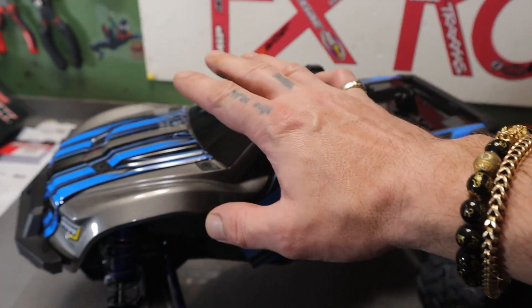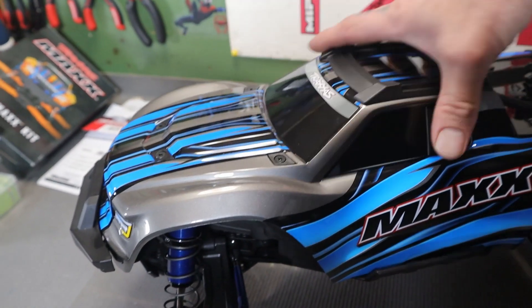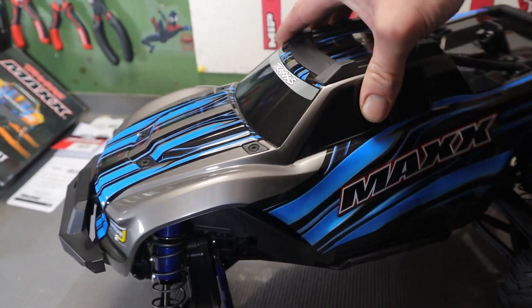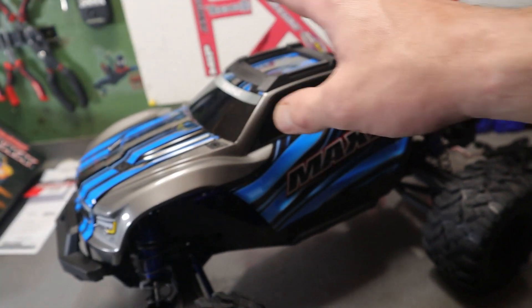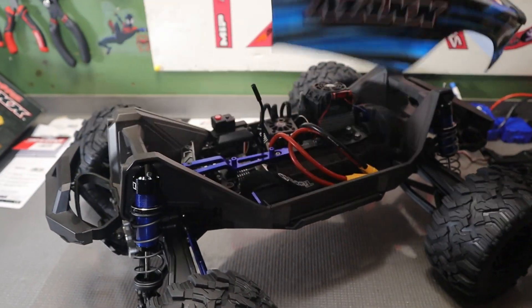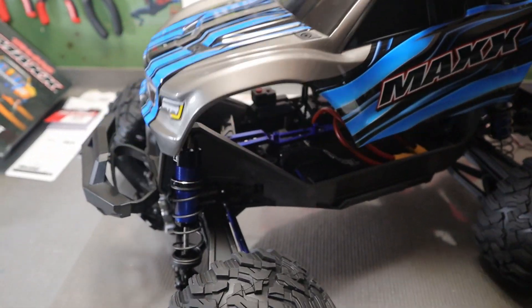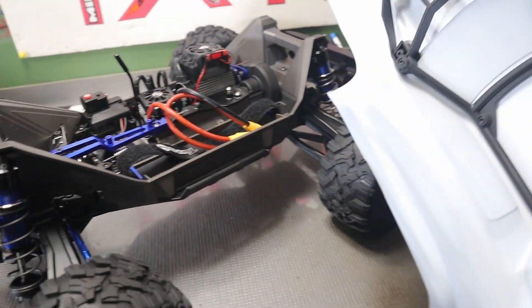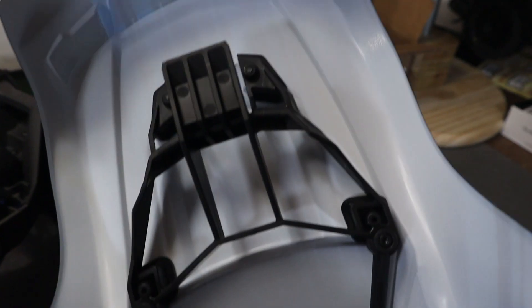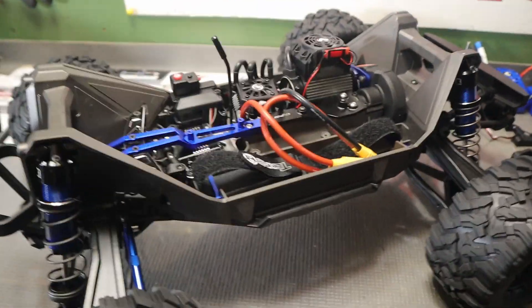More so than any of the other Traxxas trucks I've had, the tolerance between the little clip that clips into the front is much less on this one — you really got to squeeze that thing in there. Honestly, I think that's a good thing. I think they addressed the body flying off when you crash the thing. It being in there tighter is definitely going to help. I'm super glad they did something. I still have to reinforce the body, but it's definitely something I am going to do — because I just think it's a good idea if you want to preserve the body at all.